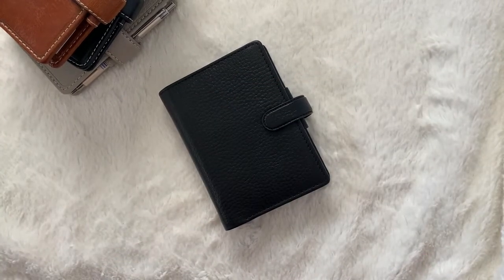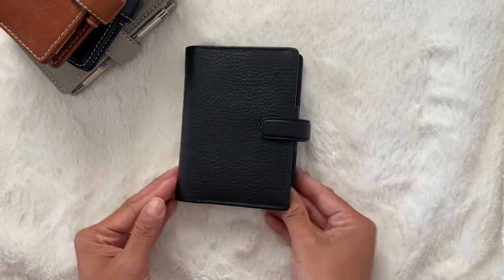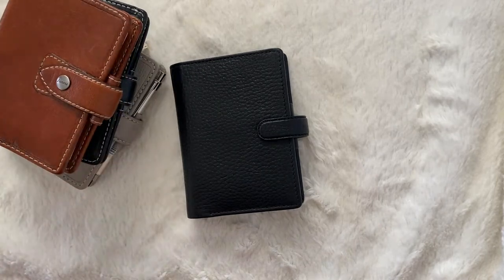Hey guys, my name is Rosie. Thanks so much for dropping by. This video is a comparison of the Filofax Mini Fitzbury and the Filofax Mini Malden. So let's get this video started.